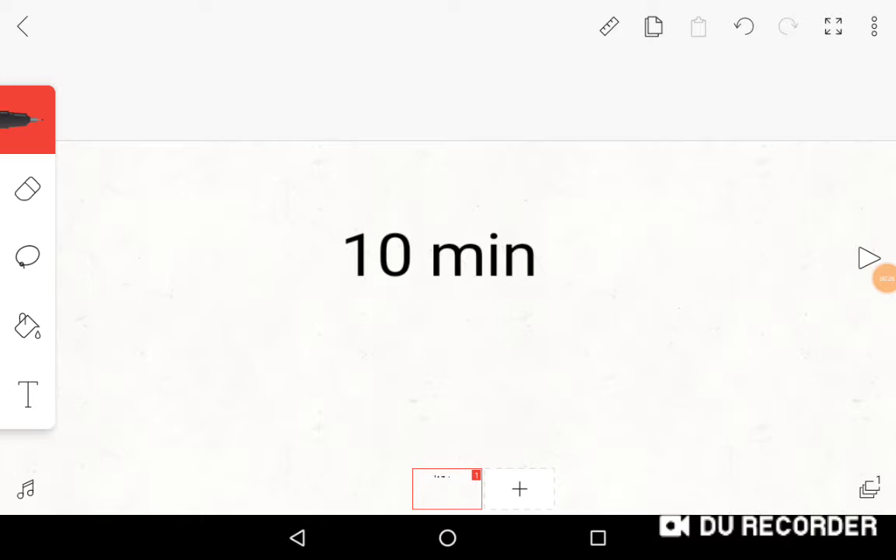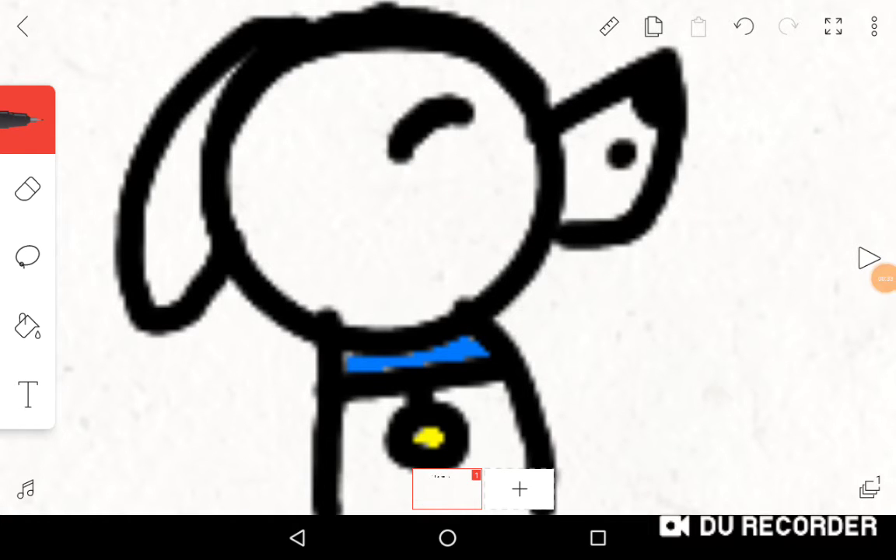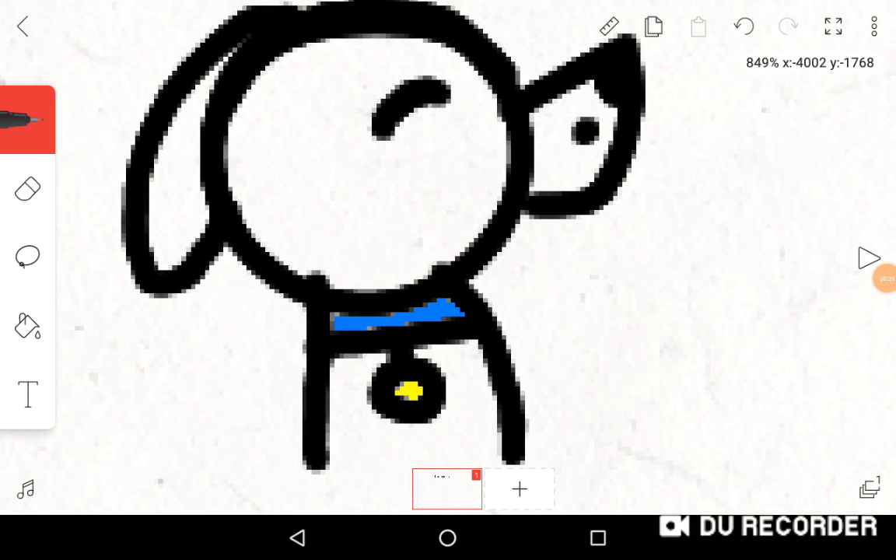This is me drawing a dog howling in ten minutes and also my new art style. Yas! Yas! Yas!